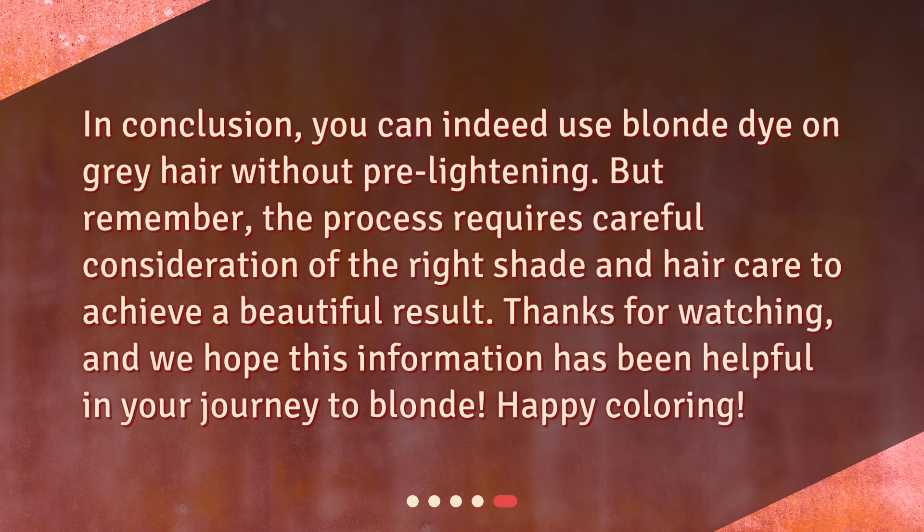In conclusion, you can indeed use blonde dye on gray hair without pre-lightening. But remember, the process requires careful consideration of the right shade and hair care to achieve a beautiful result. Thanks for watching, and we hope this information has been helpful in your journey to blonde. Happy coloring!